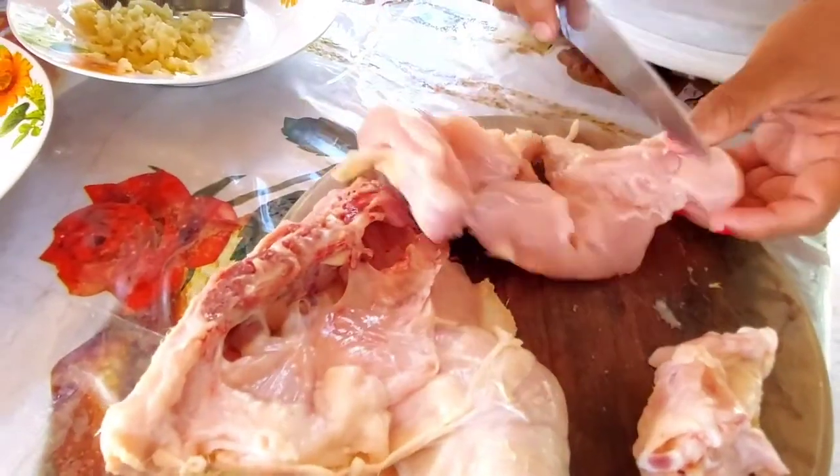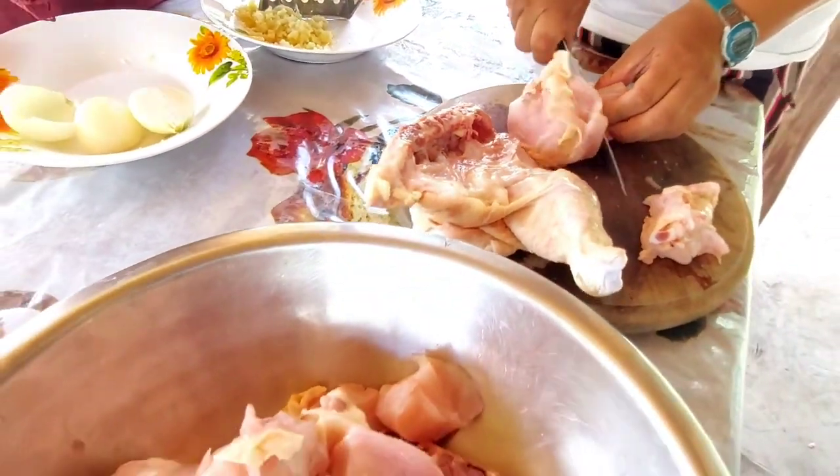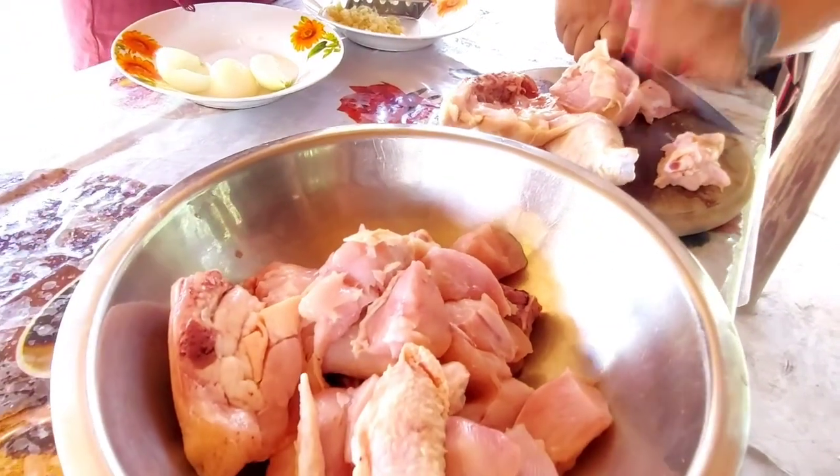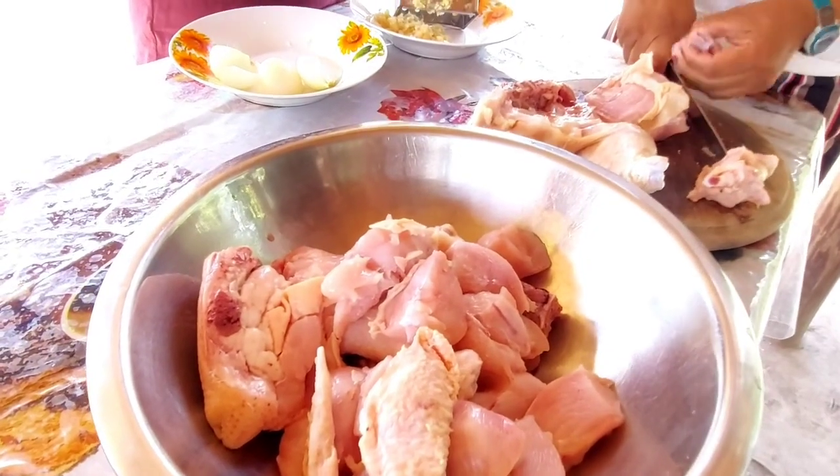In this recipe, we are preparing chicken, but other meats can be used such as duck, beef, and pork. Wild meats such as akouri, laba, deer, and bush cow can also be used to make this majestic meal.